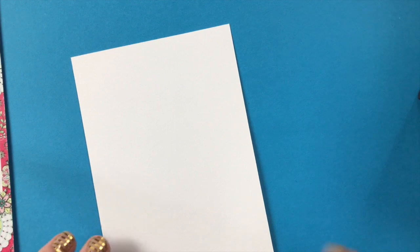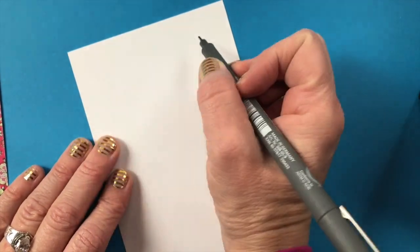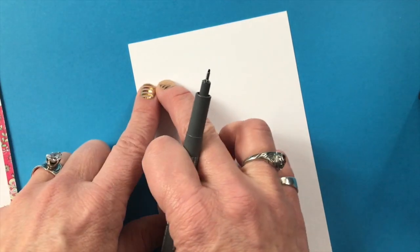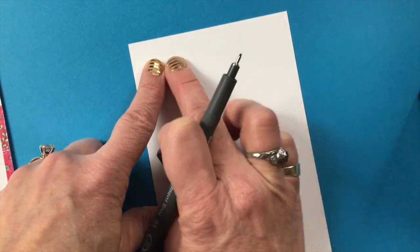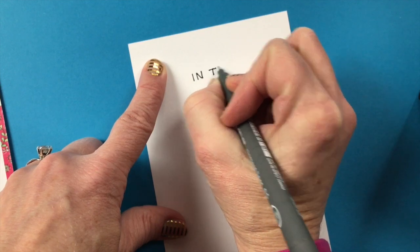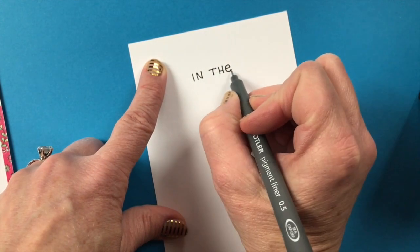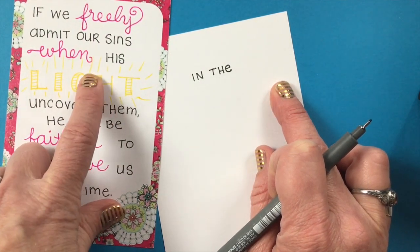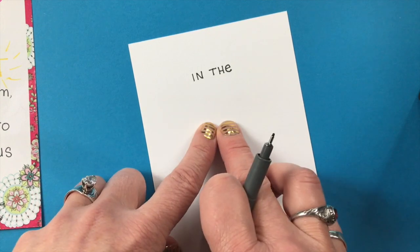Let me show you here. I'll write one of my favorite scriptures: "Delight in the Lord." I would actually do "delight" in the second style, so I'm going to skip that and put "in the" below. So we're doing capitals and the vowels will be lowercase, but they will be the same height as the capital letters. We're going to put "delight in the Lord" — and I will probably do "Lord" in a different style — and then "he will give you the desires of your heart."